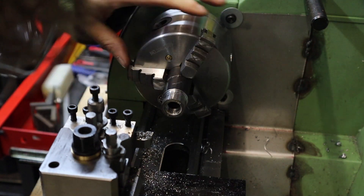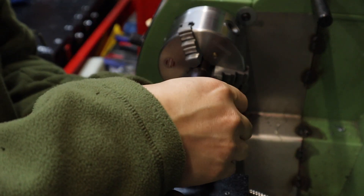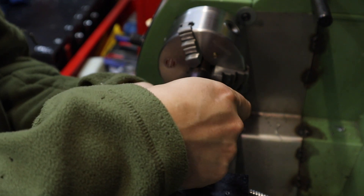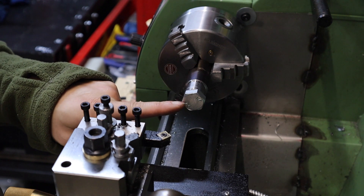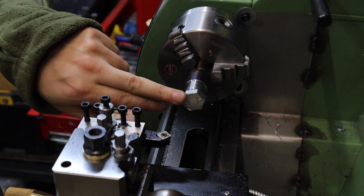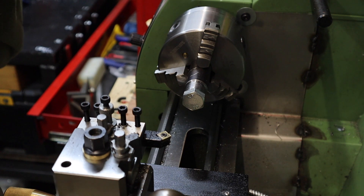That's looking pretty good now. I'm just going to wind the bolt in, which I'm going to use for the jack head. With this wound all the way in, I just want to face this off to give it a really nice flush surface, and also just take the edge off this hexagon bolt so it doesn't look so much like a bolt in the future.